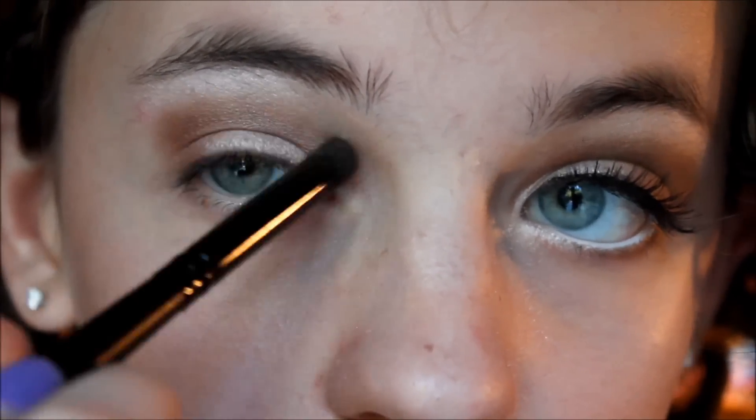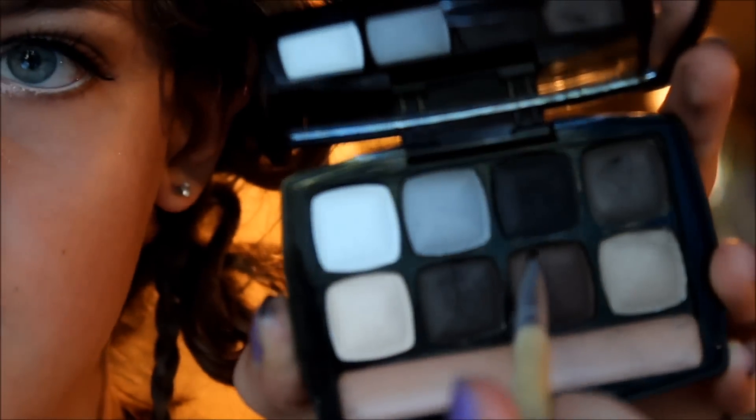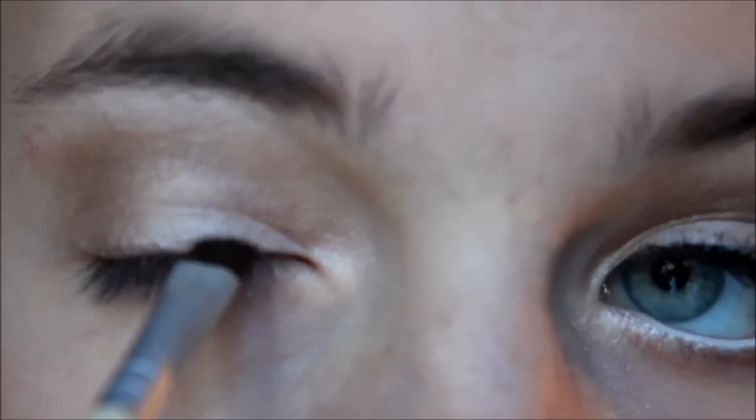Now take this Sally's Girl eyeshadow — I love this eyeshadow — and apply it in the outer corner; it really brings the look together. Then take your most pigmented brown eyeshadow, mine is from this NYX palette, on an angled brush and sweep it along your upper lash line and lower lash line.